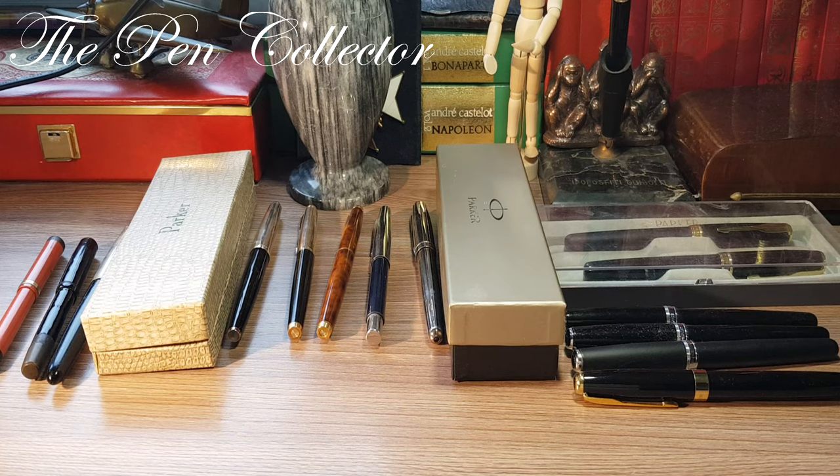Hello and welcome friends to another special episode where we celebrate one year of my activity on YouTube by showing all my collection of fountain pens. Today we are going to talk about my Parkers — arguably the most famous fountain pen manufacturer out there. We will start in chronological order.